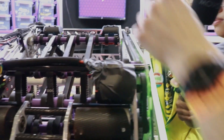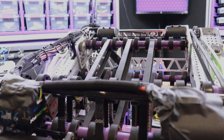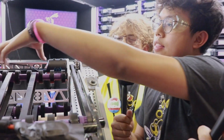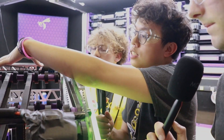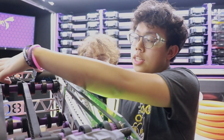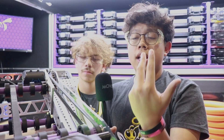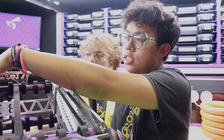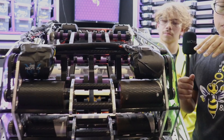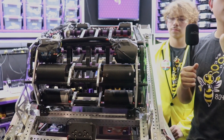Can we look at this gear system? This is crazy. So these belts are moving the note into the amp or into the speaker, correct? Yes. So these two motors right here decide whether we can score in the speaker or the amp. If they're spinning in a certain direction, we can score in the amp. But if we take these two motors and the two motors in the front right here and run them in a straight direction, we can shoot in the speaker.